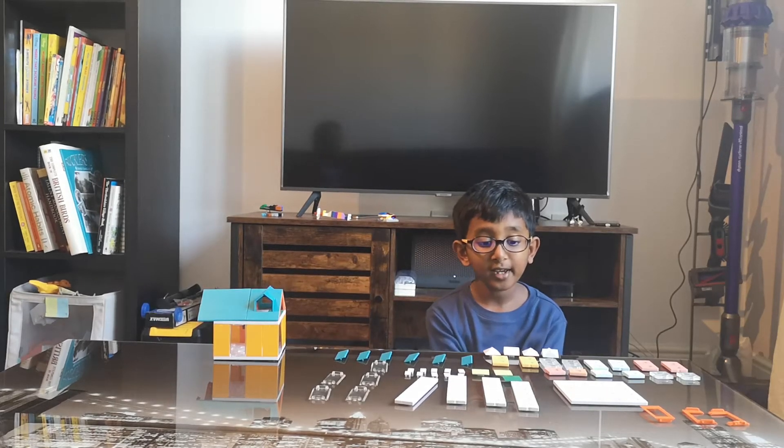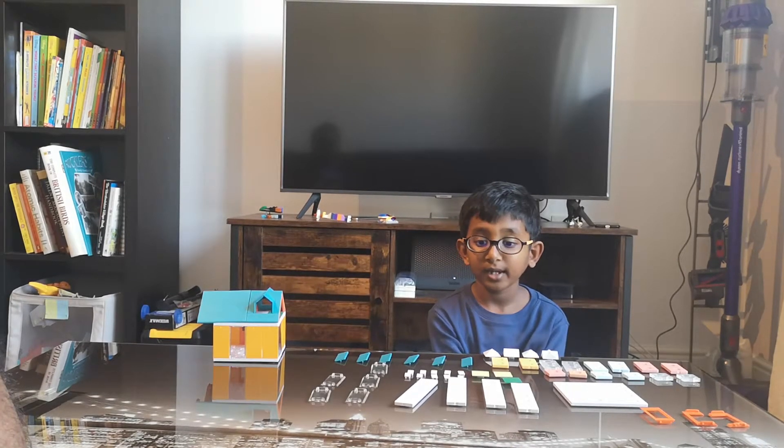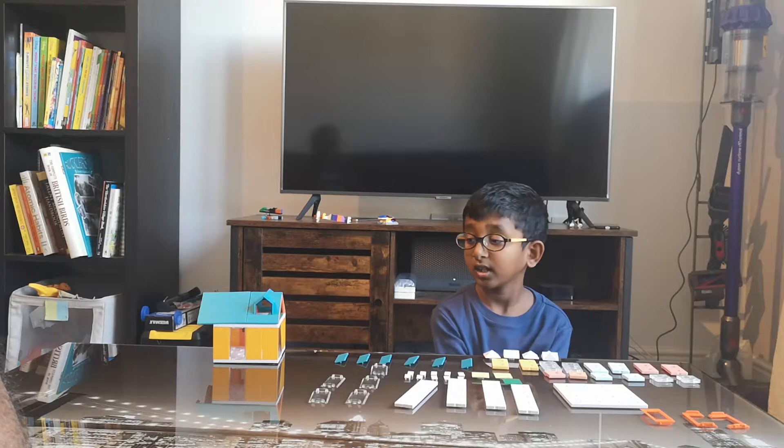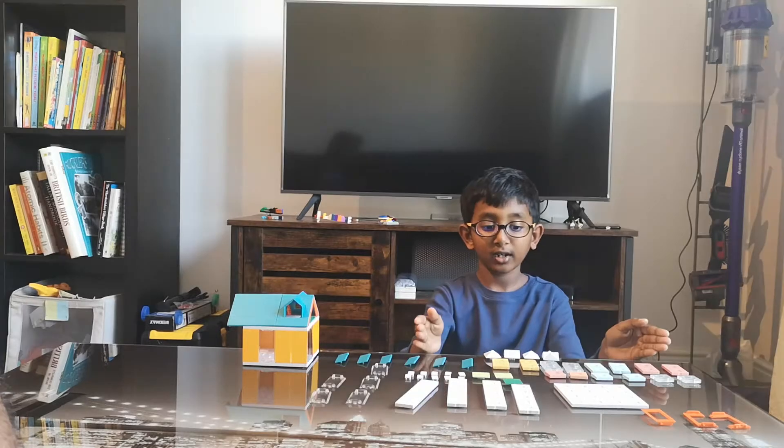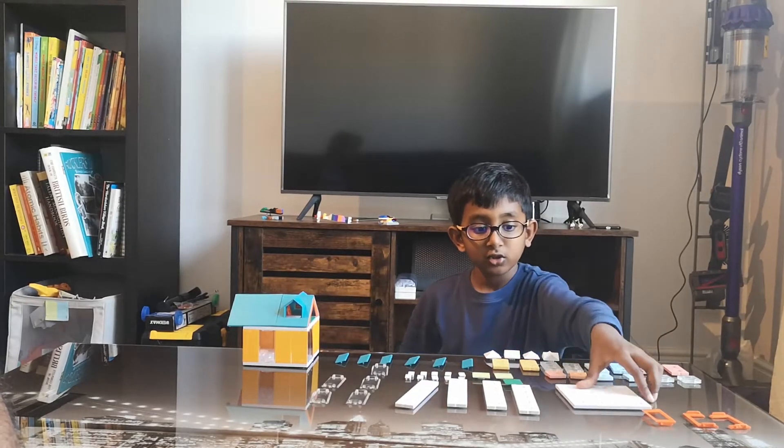Hello everybody, today I'm going to show you how to make a tree house next to a house. In the last video I made this, and now I'm going to make a tree house next to a house.